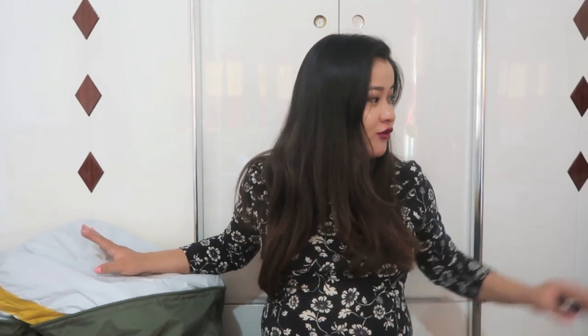Hi guys, I'm Kushbu and welcome back to my channel. Today I am here to do an unboxing video of all the things that I ordered online for my little girl. I kind of went overboard because there are like two bags — a sack full of things that I got online, and I don't know if I can even carry it.